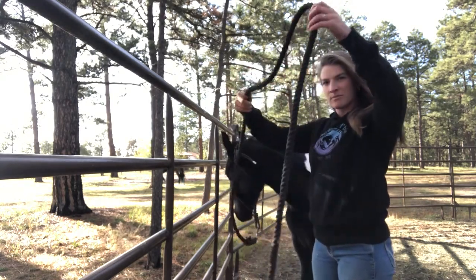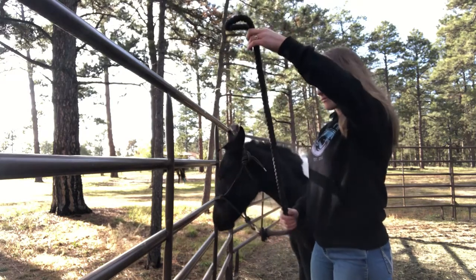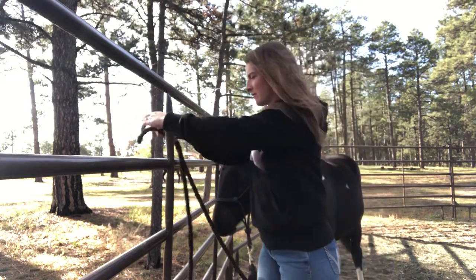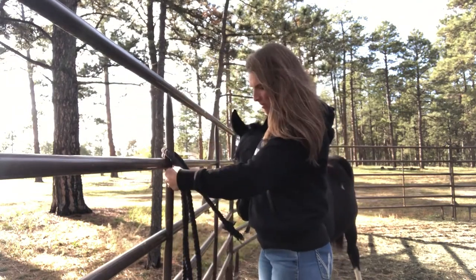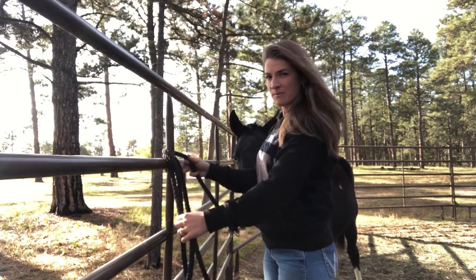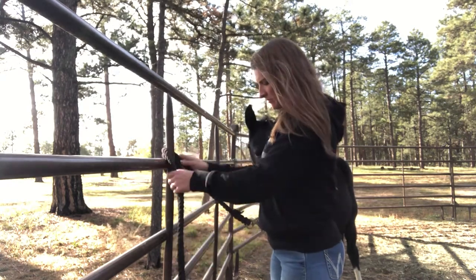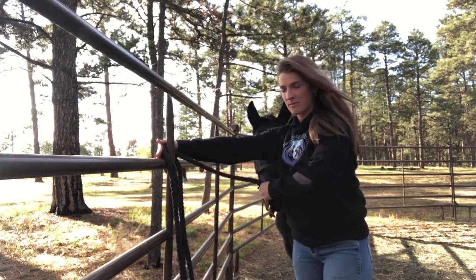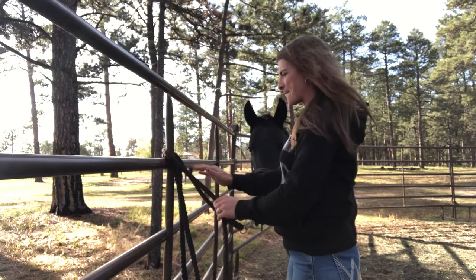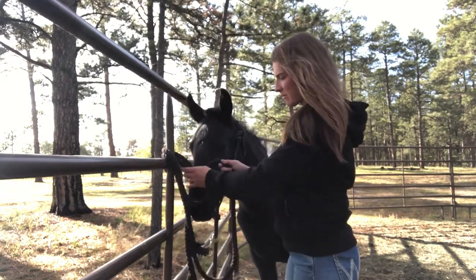I start by folding the rope in half to make a loop and then I pass that around the bar, loop, or whatever I'm tying it to. Then I adjust my rope length to have it where I want it. I like to have about an arm's length from what I'm tying to to the horse — that gives them enough to move around but not get a hoof over it.